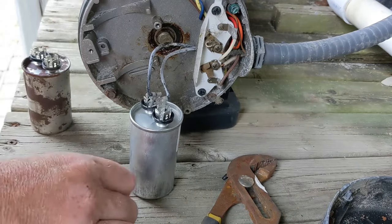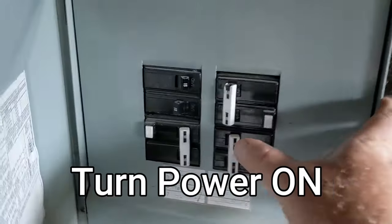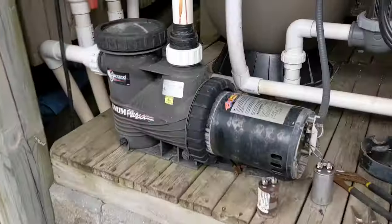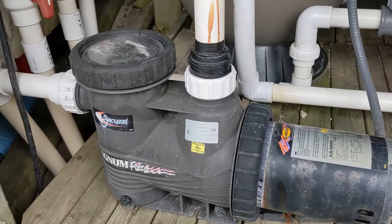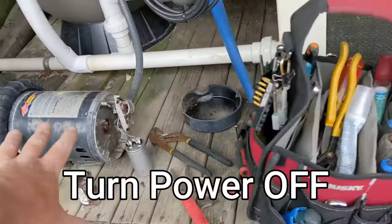Leave that for now — it's on. Reset it, turn it on. There we go, it's on. Make sure you turn the power off again — so turn the power off.